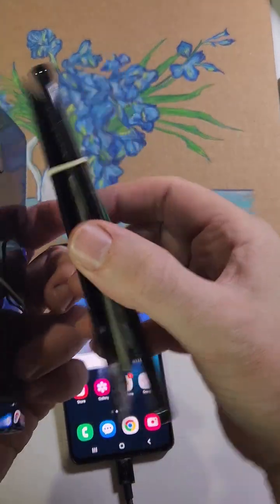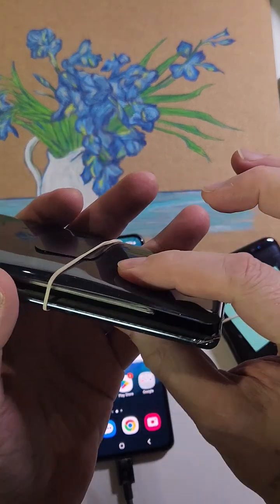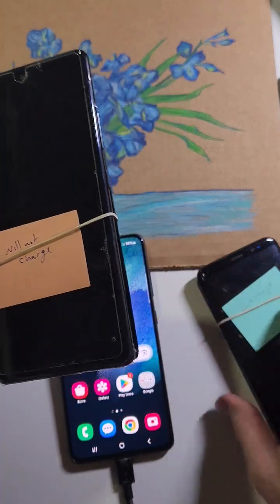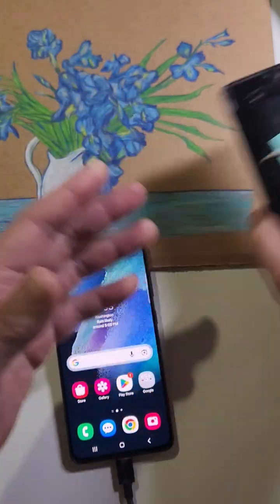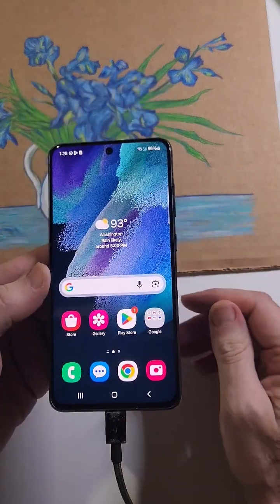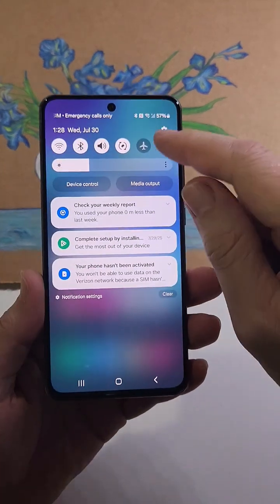Here's what happens when you leave it plugged in: electricity keeps going to the battery, it keeps making a chemical reaction inside, the battery puffs, it starts to break, your phone stops being able to hold a charge, and eventually it won't even turn on. Wireless chargers are worse because they add heat, which degrades your battery even faster. Unplug your device.